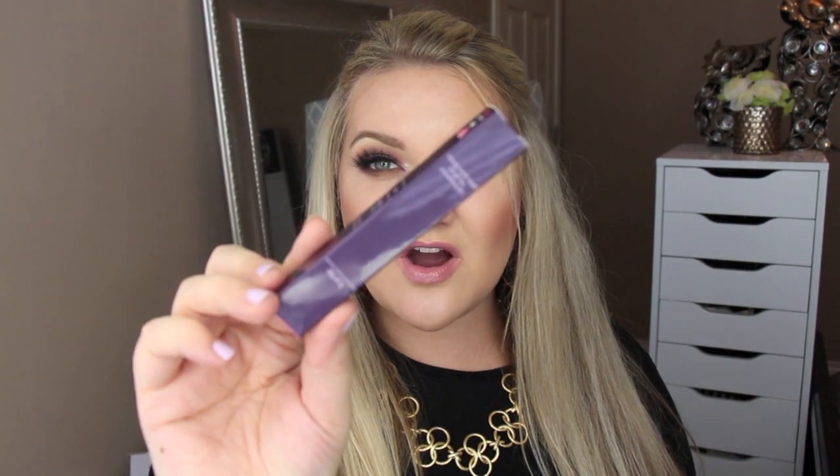Next up is something from Tarte — it's their Lip Surgeon's Lip Gloss in the shade Flush, retailing for $19. This is a beautiful pink shade. I actually already have this so I'm going to pass it on, but I love these glosses and I love that pink shade — it's beautiful.